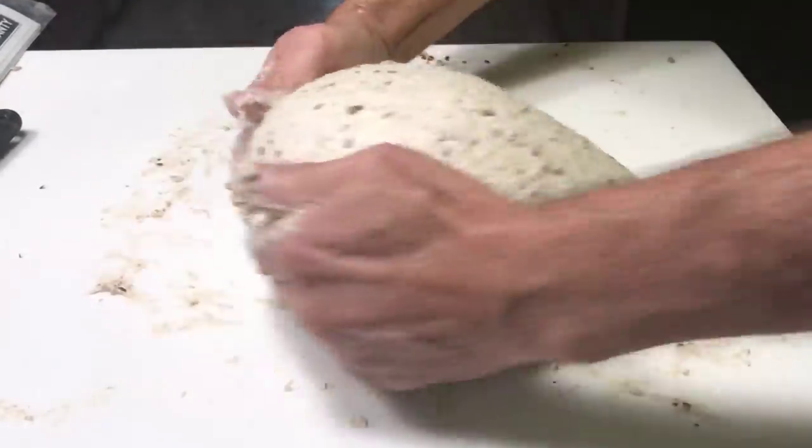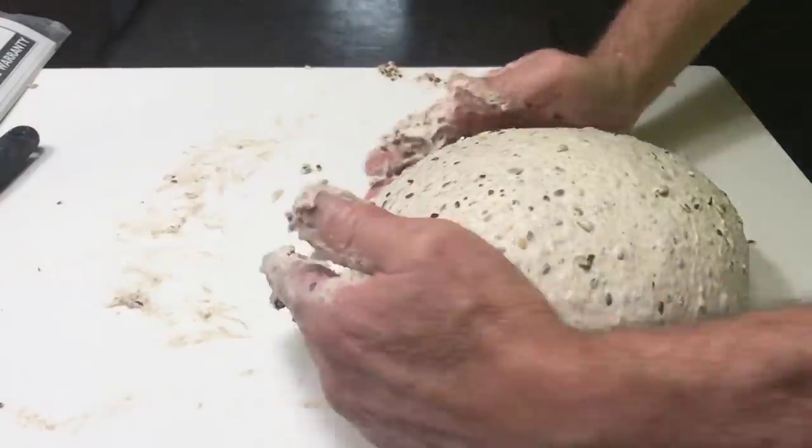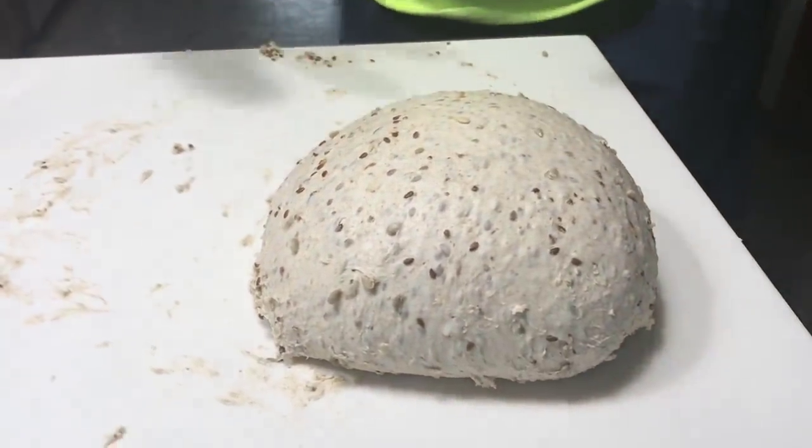We'll see what it turns out to be. But right now I'm once again optimistic.